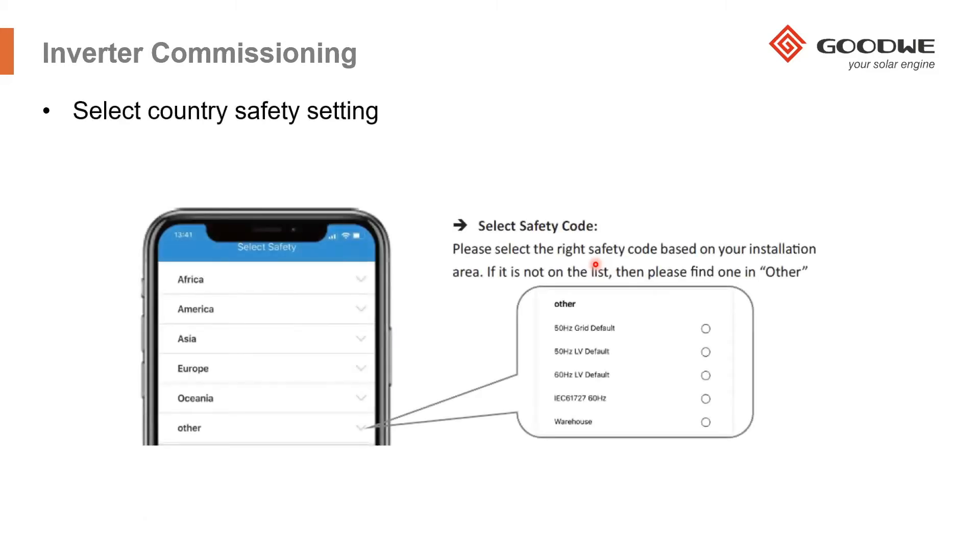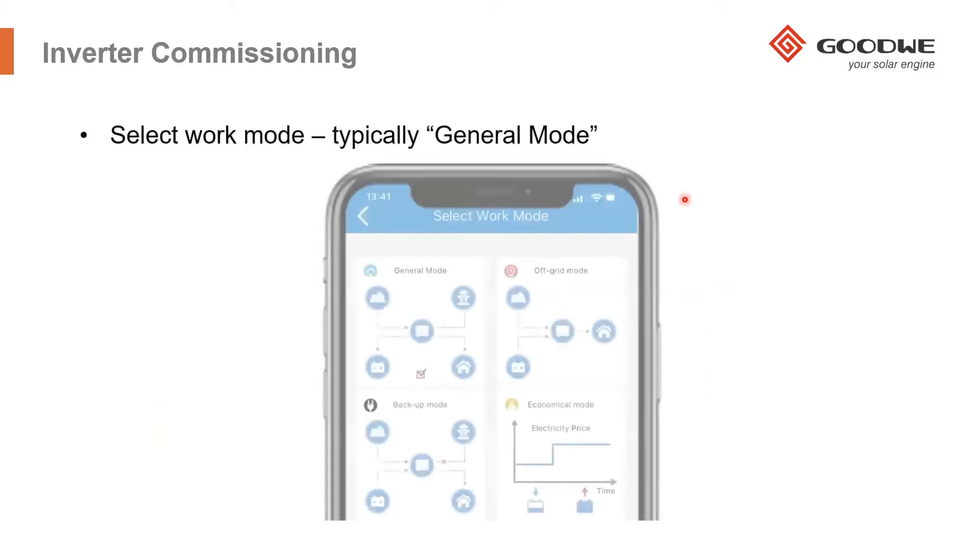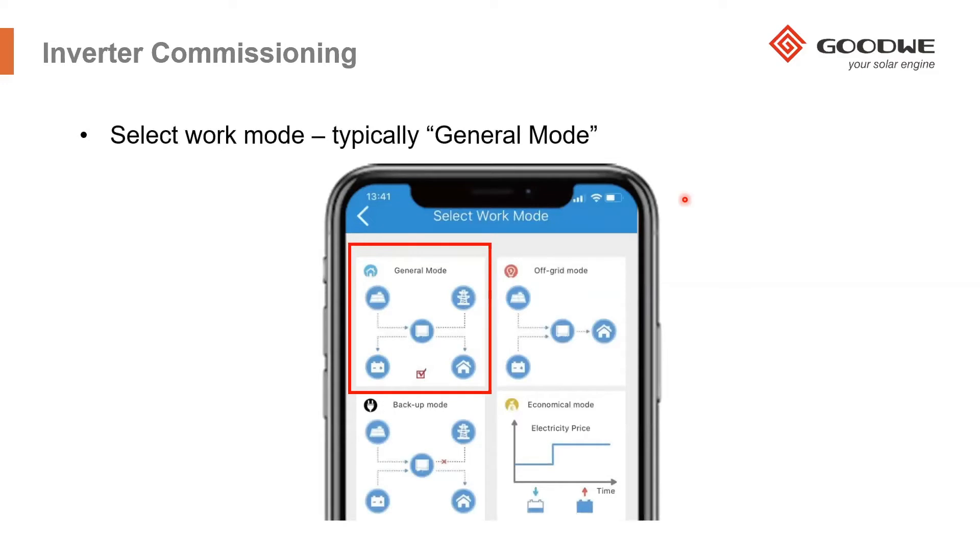It's a very simple commissioning procedure. Select the country's safety code — for example, Netherlands or Belgium. After that, select the work mode you require. In 99% of cases, most people use general mode, which increases the self-consumption of the system.